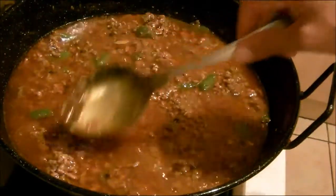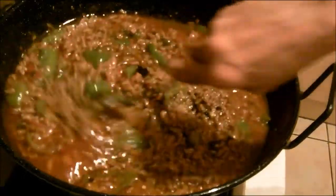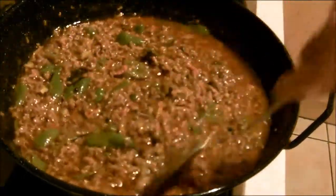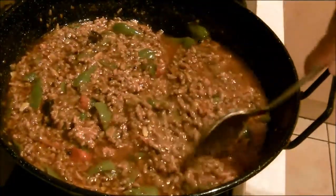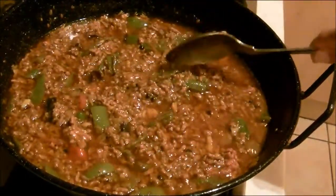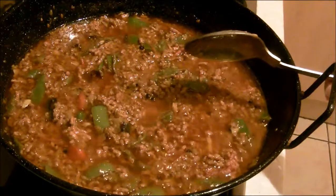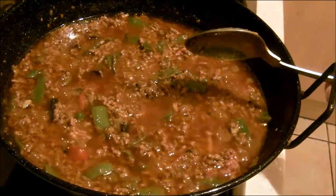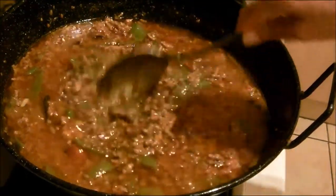You might think there's too much oil, but that's all energy. After a long hard day you need something with energy. I'm also going to add some boiled rice that I cooked yesterday — I'll put that on the top.